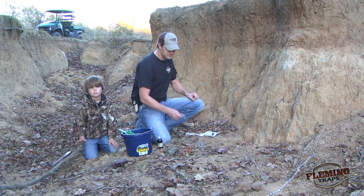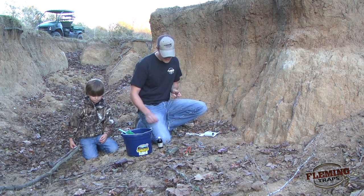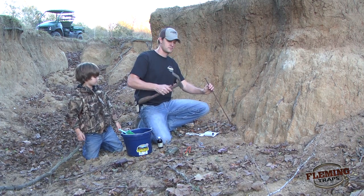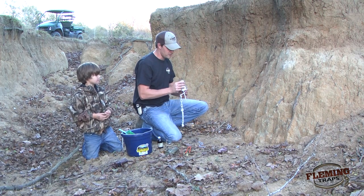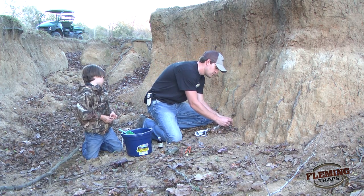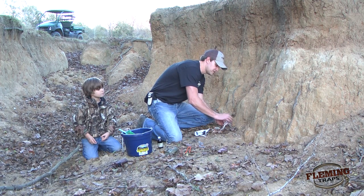Now we're going to get the Dog Proof Trap set up. First thing, we're going to use the Berkshire disposable staking system. I've got some quick links on it so I can just attach it to the Dog Proof Trap itself. We'll get that driven into the ground. Once it's driven in we're going to take our trap — I went ahead and put some of the bait in the bottom of it — and attach the trap to the Berkshire disposable stake and get it tightened up real good.